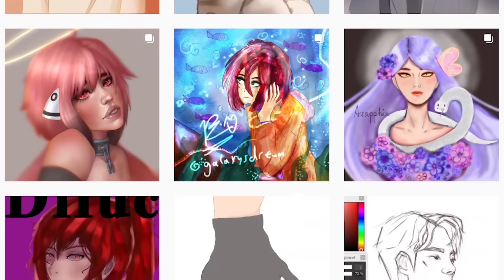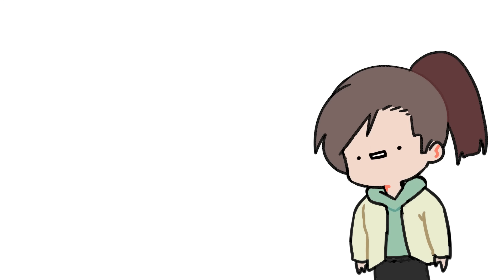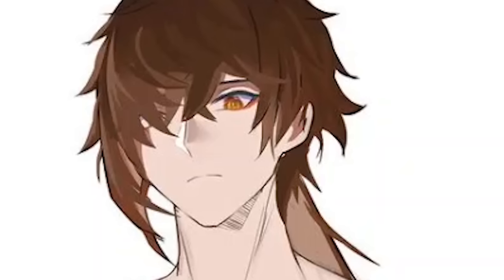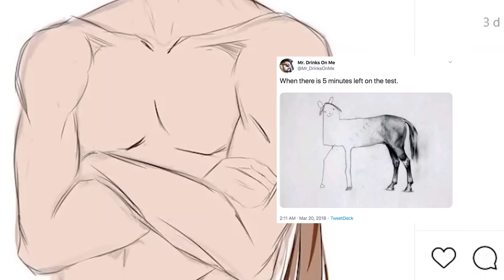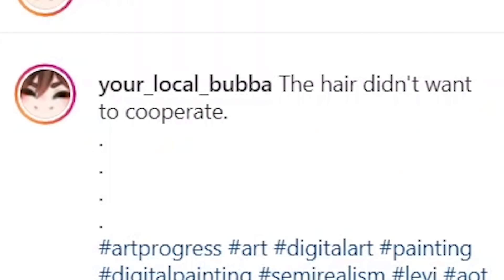Thank you for giving me the license to make fun of your art. Now let's have our first victim. Hajan says: which face do you like? None. I like how this drawing started off amazing — immaculate colors, hot daddy Chong Lee — and then as you go lower it sort of starts to remind me of that one horse meme. What happened here? Your local bubba says the hair did not want to cooperate.